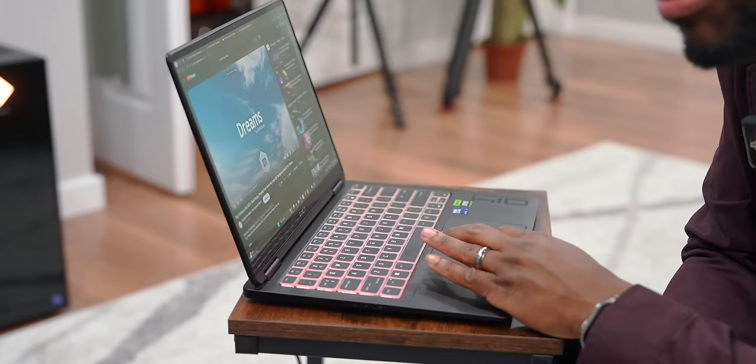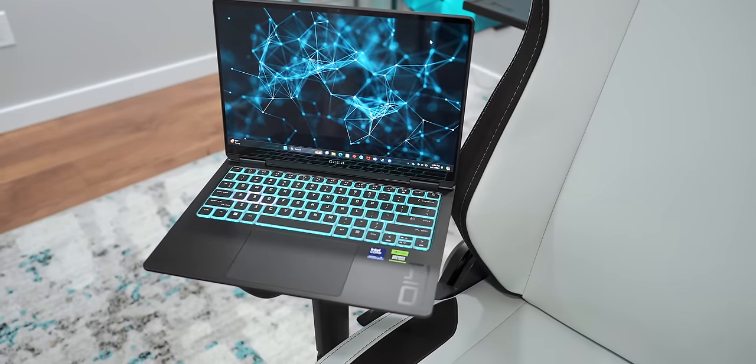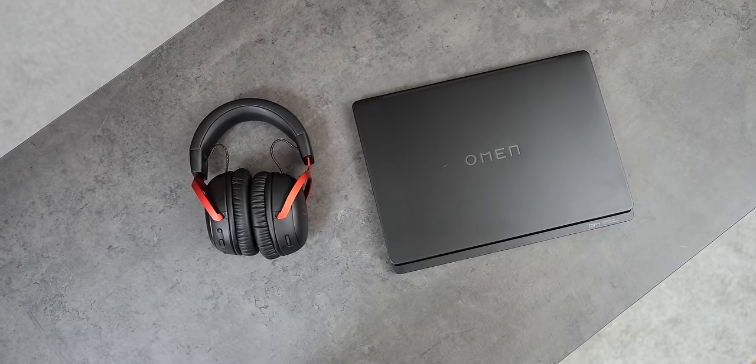The speakers are definitely solid — not super crazy on the bass, but you can feel the bump. Having HyperX's presence here just kind of ups the overall experience from an audio perspective, especially paired with the Cloud 3 Wireless headset.